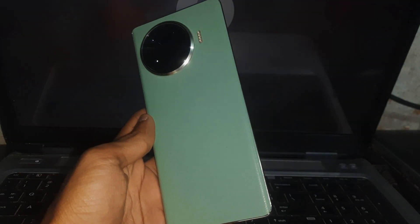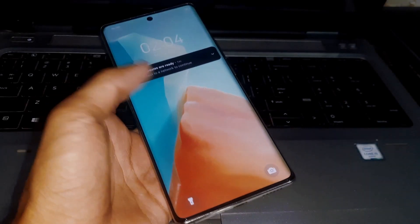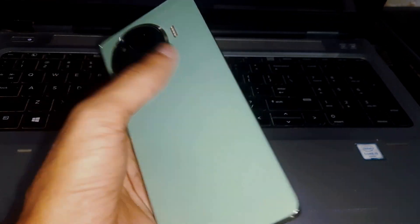Hey guys, welcome to the channel. In this video I'm going to show you how you can unlock the bootloader on the Techno Spark 20 Pro Plus. So here we go — there you can see we have the Techno Spark 20 Pro Plus.